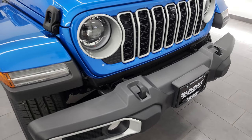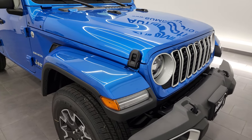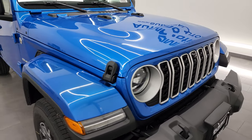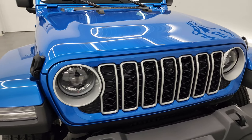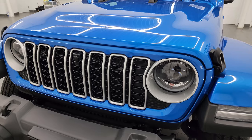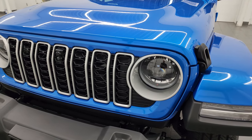This one does have the 2-liter turbocharged 4-cylinder engine — 270 horsepower — paired up with the 8-speed automatic transmission. That's going to get you 20 miles per gallon highway, 20 city, and an average of 20 miles per gallon. And this is the only engine and transmission that you can get on the Sahara package.